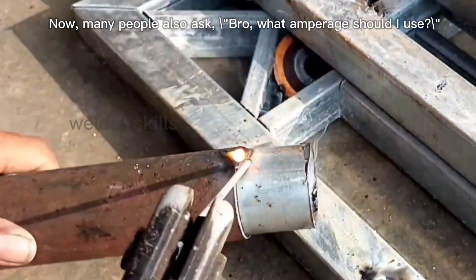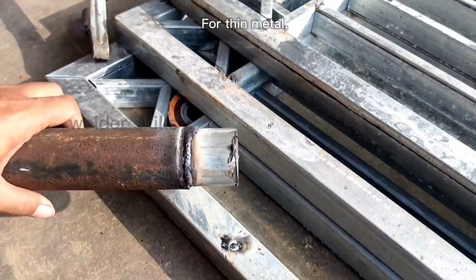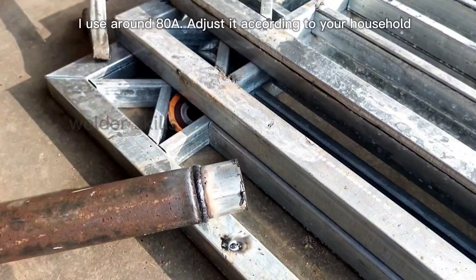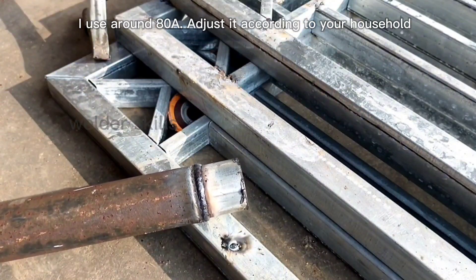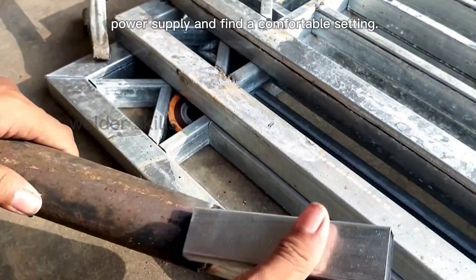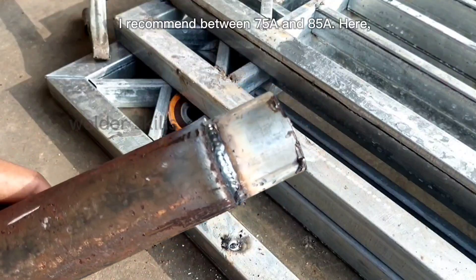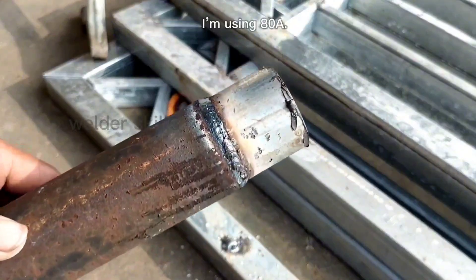Many people also ask, what amperage should I use? For thin metal, I use around 80A. Adjust it according to your household power supply and find a comfortable setting. I recommend between 75A and 85A. Here, I'm using 80A.